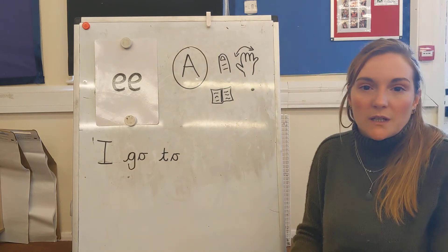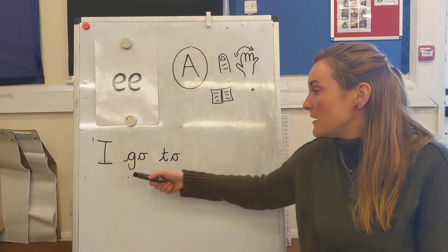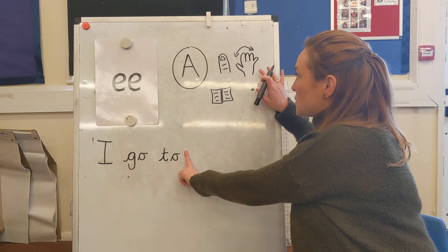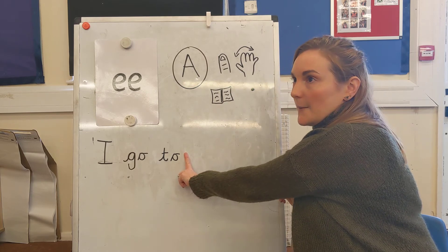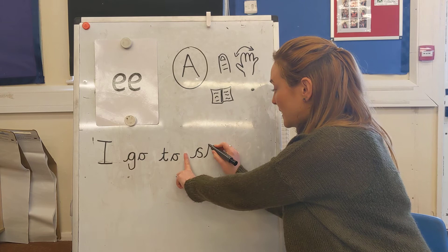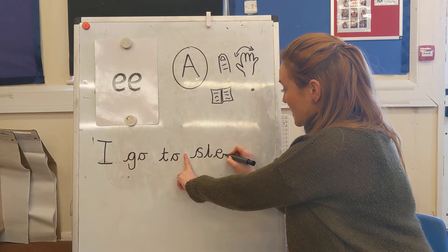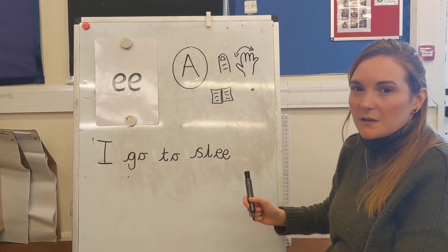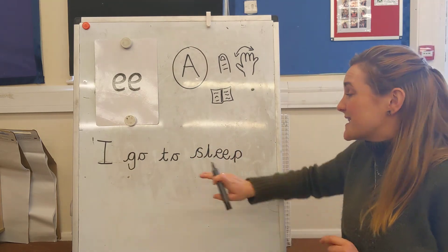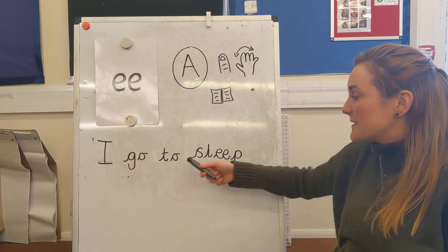Who can tell me what the last word is that we need? Say the sentence to remind you. Well done — we need sleep at the end. Before I write sleep I need to make sure I put my finger space down and then Fred talk the word sleep. S-L-E-P sleep. I need an S and then an L. What's that middle sound? E. Well done. S-L-E-P — what do I need at the end of sleep? And a P. Well done. Let's just check that I've written this down: S-L-E-P, sleep. That word's correct.